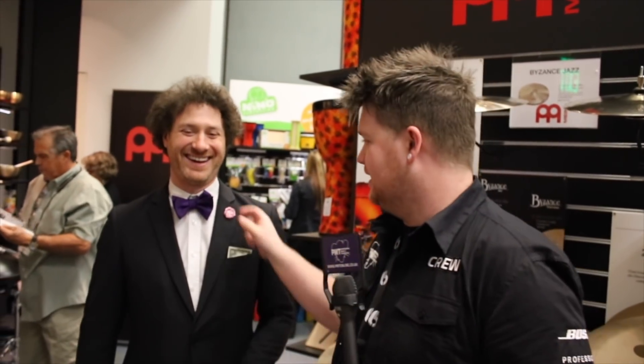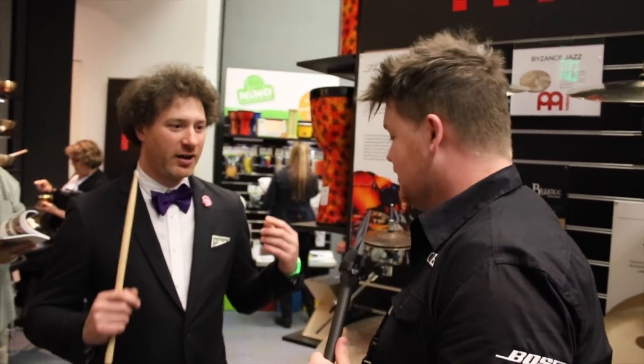Hi guys, it's Nathan from PMTV UK. I'm here with Adam from Meinl. I feel slightly underdressed today actually. So Adam, what's new for 2018 in the Symbol range? Well in Symbols we got about a dozen new products.